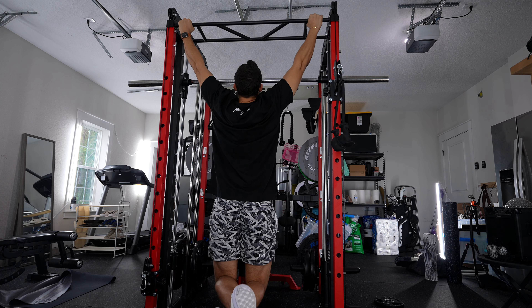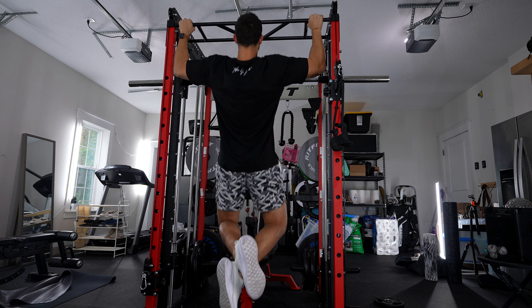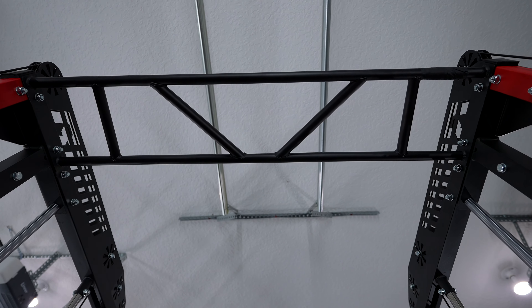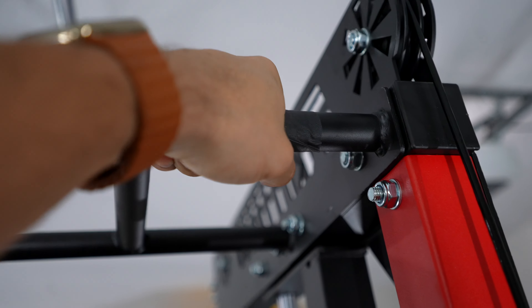As a pull-up bar, honestly it's too short for me — at six-four, the overall dimensions are just too short to do pull-ups. It does have a lot of different hand positions, which I thought was well thought out. It also isn't knurled, which some people like and some don't. What I did was wrap some grip tape around it and it works fine for me, but definitely worth pointing out.